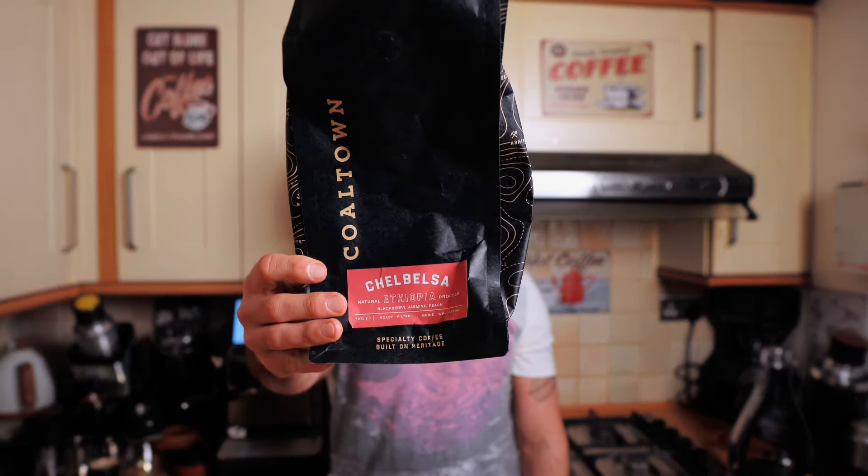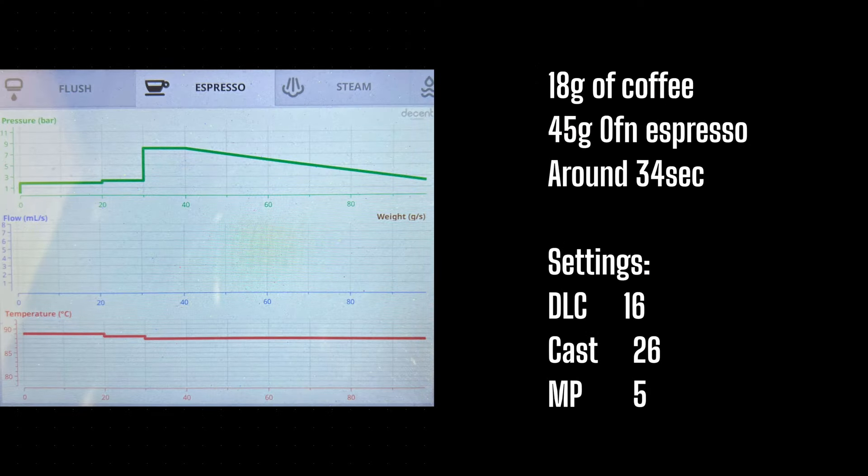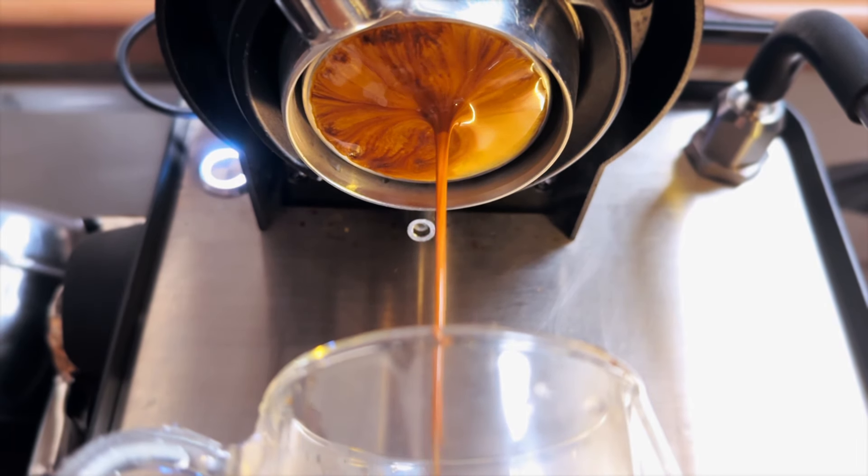I will record this video over a few days so you may notice different lighting and some differences behind me. I want to taste espresso on one day and the pour over on another day. For espresso we're going to use this coffee from Coletown Coffee Roasters. They sell this coffee for pour over - I don't like it for pour over but it is okay for espresso. They promise blackberry, jasmine, and peach, but to be honest the flavor notes never agree with mine. La Marzocco, Live Style Profile on Decent, RPM 800 and the shot from the standard burr is ready.